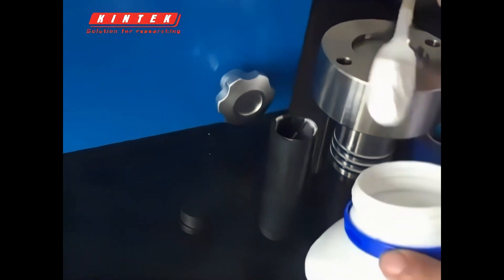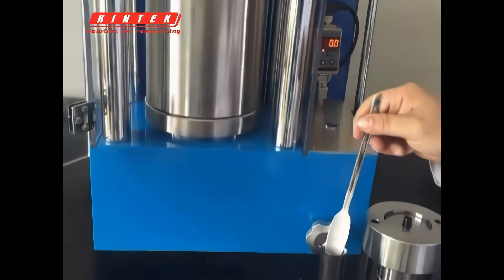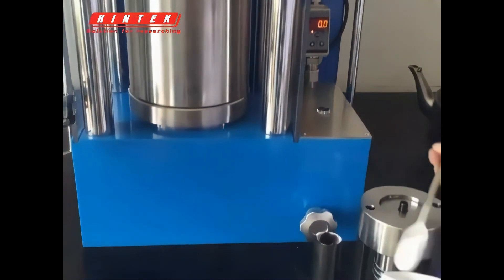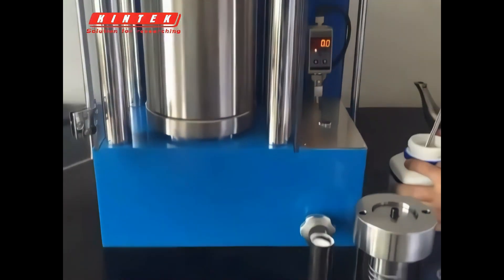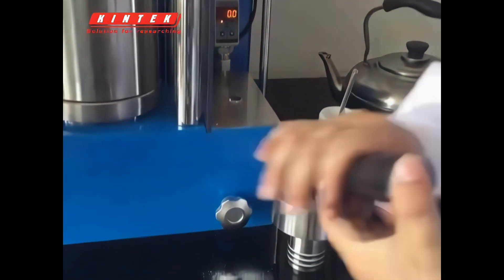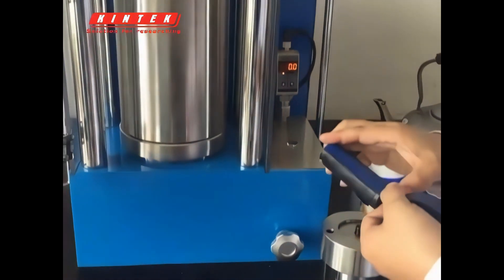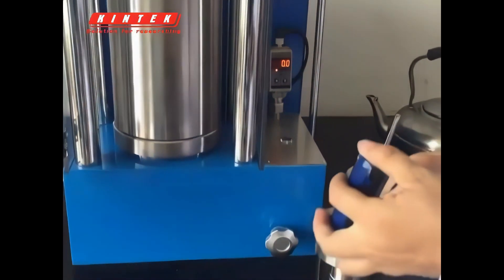We fill it spoon by spoon. Then we wrap it and seal it at both ends, so that the ends do not loosen when pressurized. Then wrap it with tape at both ends.